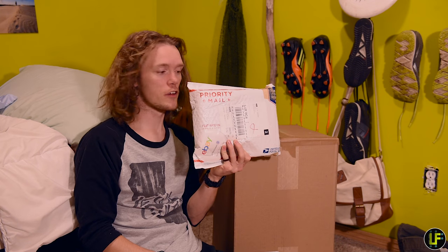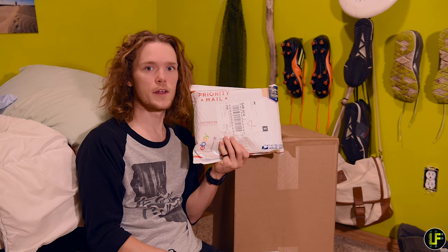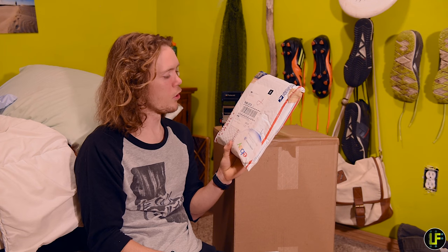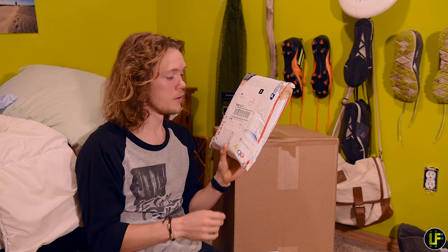I've been waiting so long to do this video, for this package to just come to my door so I can open it and do something with it. I bought this from eBay. There are Polaroid packs, four of them, from 2002 — expired 2002.